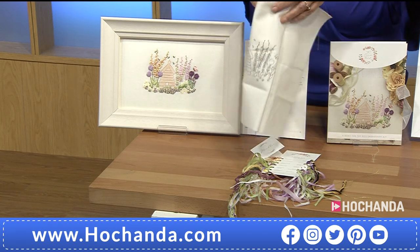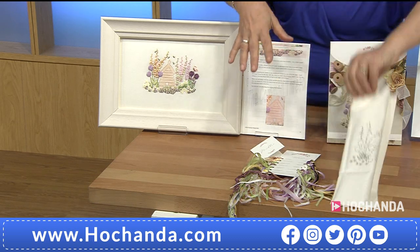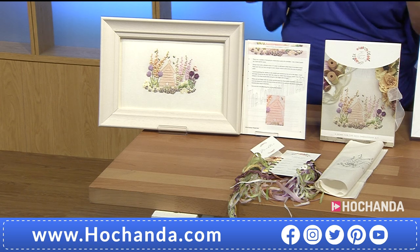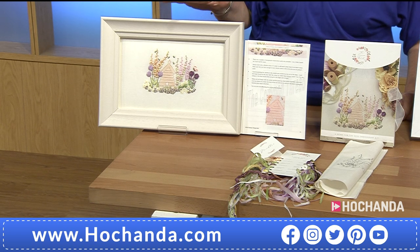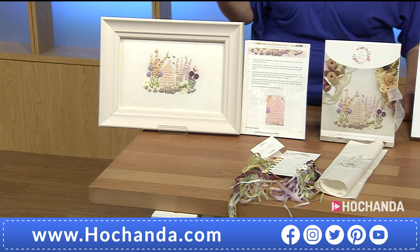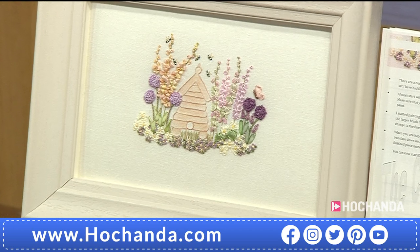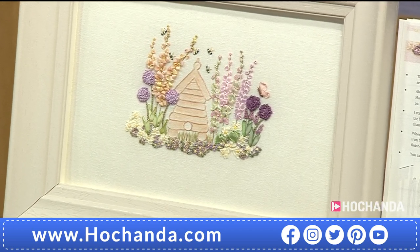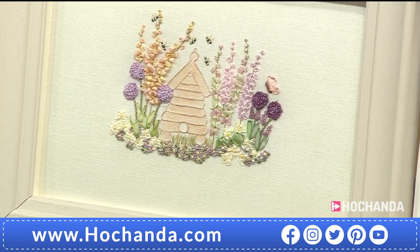All the kits work in a similar way. You're going to have that base piece, all the ribbons, threads if needed, and your needle. You just literally need a little pair of scissors. None of the pieces come framed — that's your personal choice. But what an amazing piece. This piece is available on Flexi Buy, and if you're a Freedom member, delivered to your door for £24.48. How amazing is that?